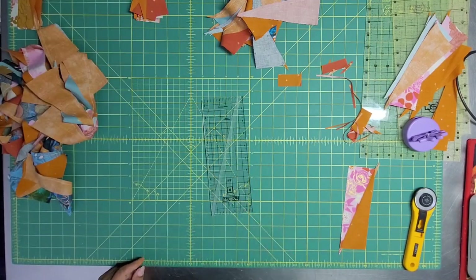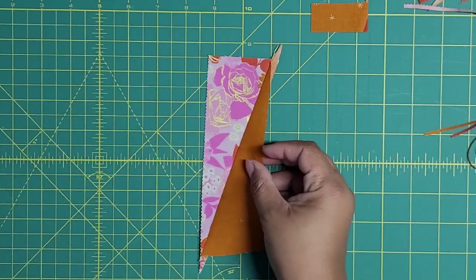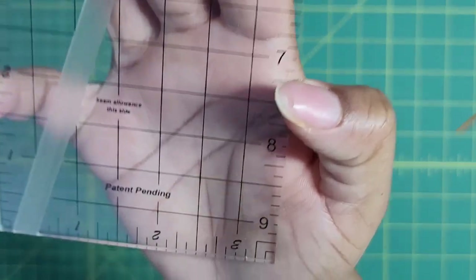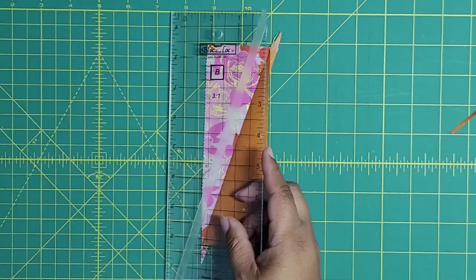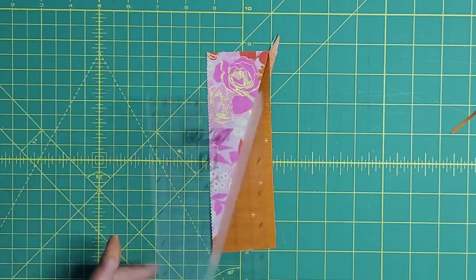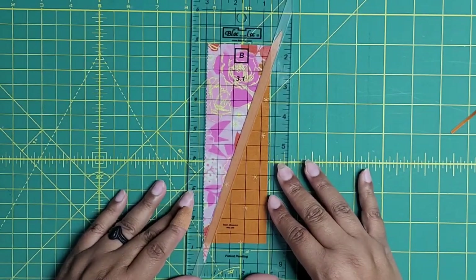Let me bring us in and do that again so we can really see what's happening. It tells you at the bottom: seam allowance on this side. It says three by one up there. I'm going to put that down — seam allowance has been pressed to this side. I'll place this on and you can see it locks right onto that seam that runs this direction.